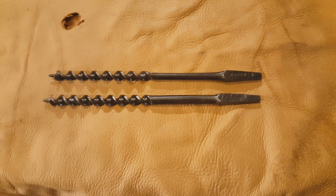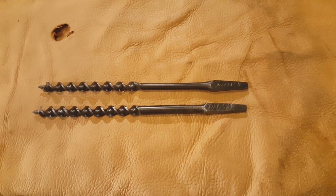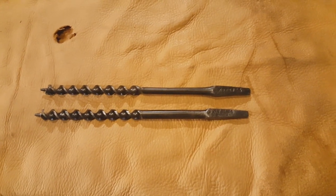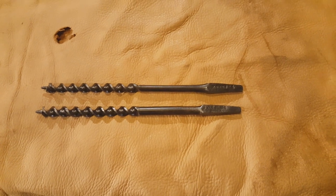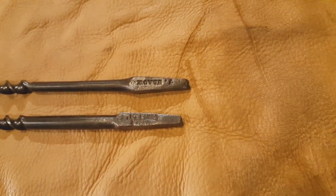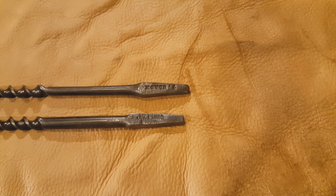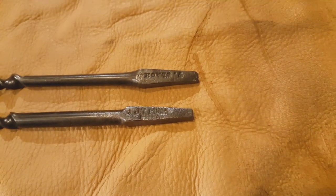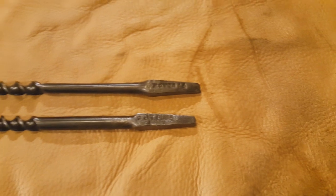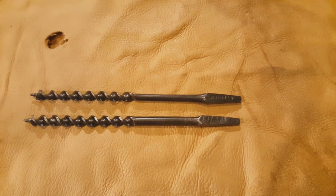Here we have a pair of twist augers. The first patents for these show up in the 1830s. Russell Jennings got his first patent in 1855 and they became popular after the Civil War as manufacturing ramped up. The upper one was made by Timothy Slack, a Chester, PA bit maker, who goes back as far as 1845. The lower one was made by the Job T. Pugh Company, which goes back into the 1700s and lasted well into the beginning of the 20th century.